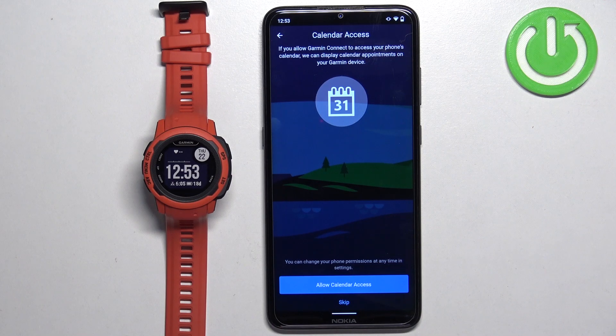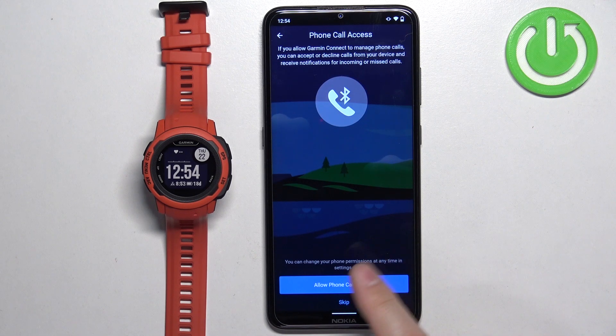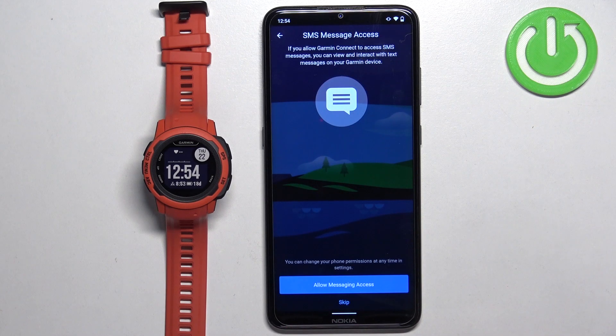Next we have calendar access — you can allow or deny it. This is useful if you want to see calendar events on your watch. If you don't care, tap skip. Next we have call logs — useful if you want to see who's calling you, including the phone number, on your watch. Allow or deny as you prefer. Next is phone call access, same idea for calls. And then messages — if you want to receive message notifications on your smartwatch, you need to allow this permission. If you don't care, you can skip it.